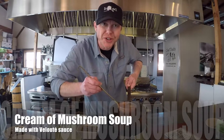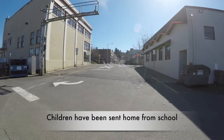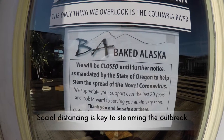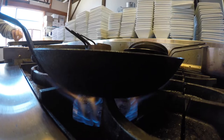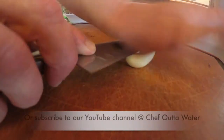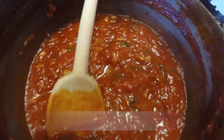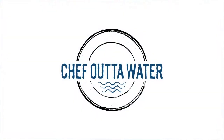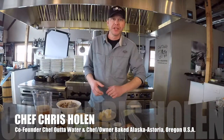Want to learn how to make cream of mushroom soup using a classic French mother sauce? Follow along! Hi, Chef Chris Holland with Chef Outta Water. Welcome back to the next episode of Cooking at Home during a global pandemic.